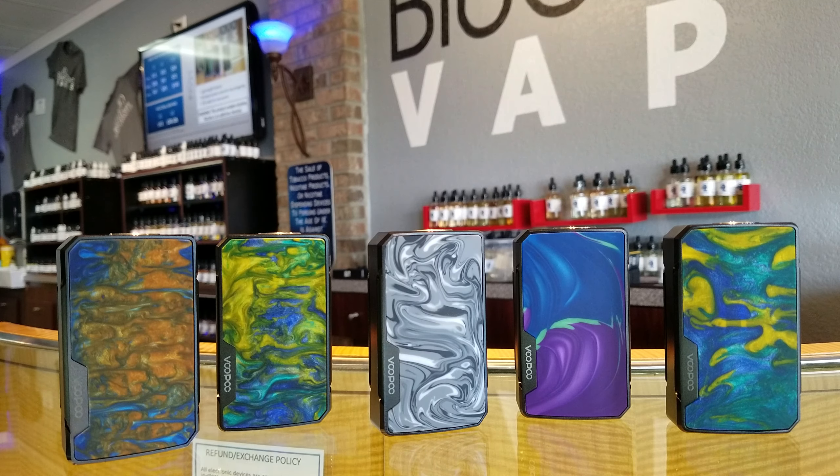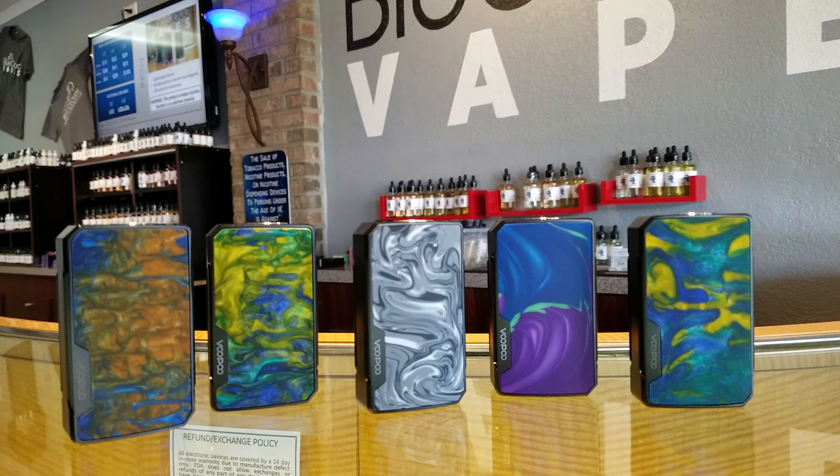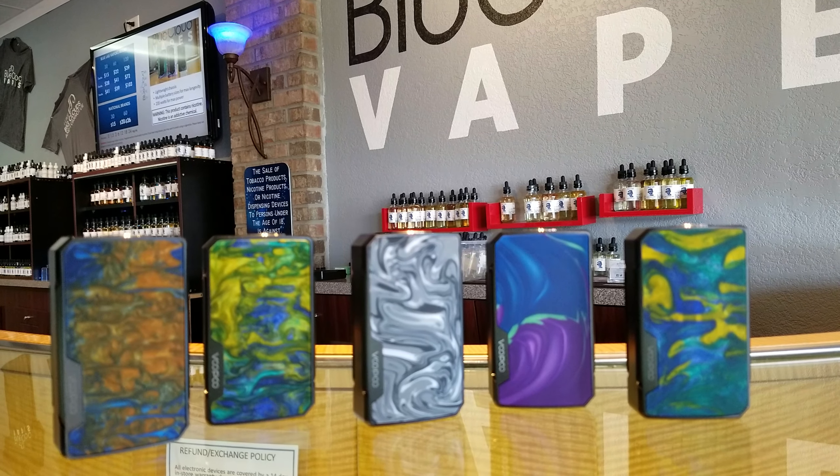Hello everybody, this is David from Blue Cloud Vapes in Oldsmar, Florida, bringing you a quick review on the Vupu Drag 2.